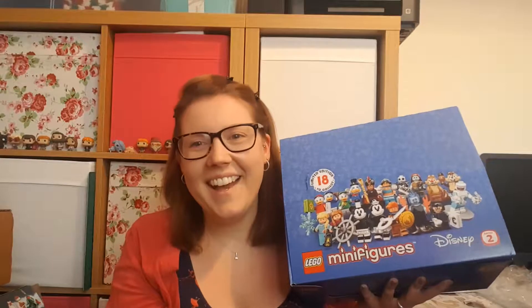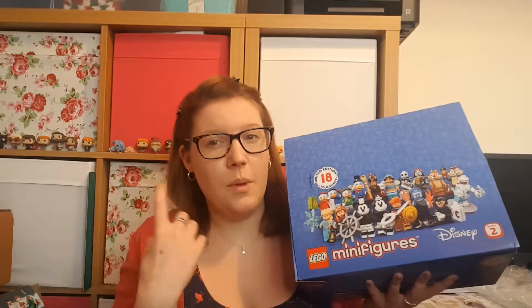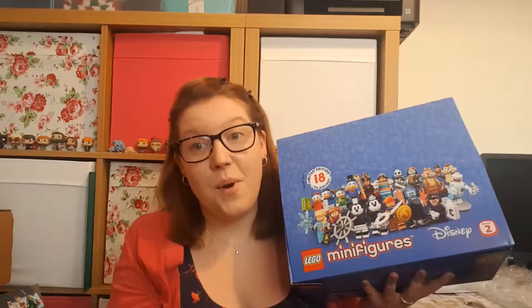I'm optimistic that I will get all of them in this box. So what I'm going to be doing is similar to my Red Nose unboxing video - I'll probably do them in blocks of five minifigures. I'll open the first one of each five on camera and then the other four off camera, because I'm still using a free editing program that can't speed them up. It's going to be a bit boring watching me open 60 bags individually.